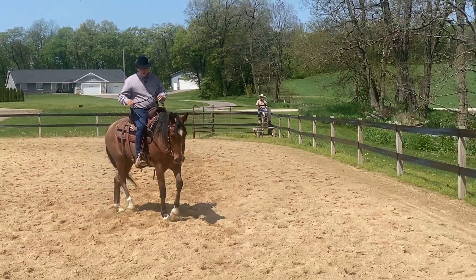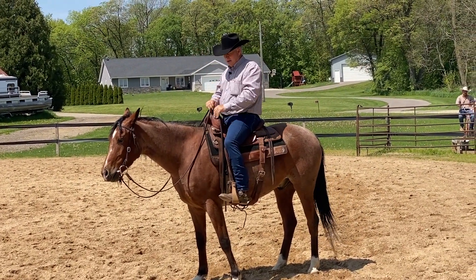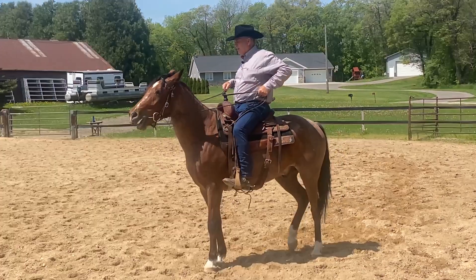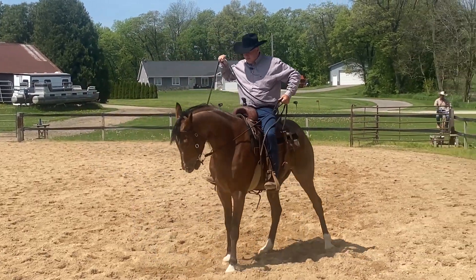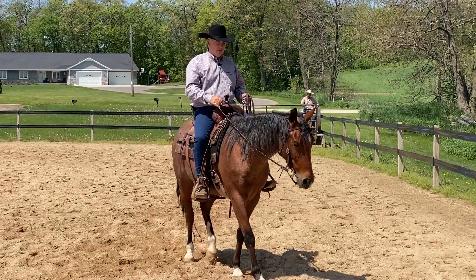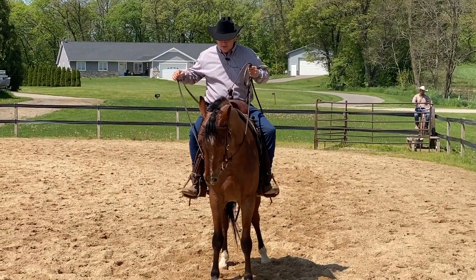The other thing too is if they get stopped and they're angled away from the flag — they're thinking, 'Maybe I go over there' — and they're moving their feet around. I'm going to move his feet around like he needs to move them around, and then I'm going to try to fix it by moving his feet back over here to the spot. But then he goes, 'Well, I don't like that spot, I'm going to move my feet.' This is what most people do — they're trying to fix it by making the horse stand still.